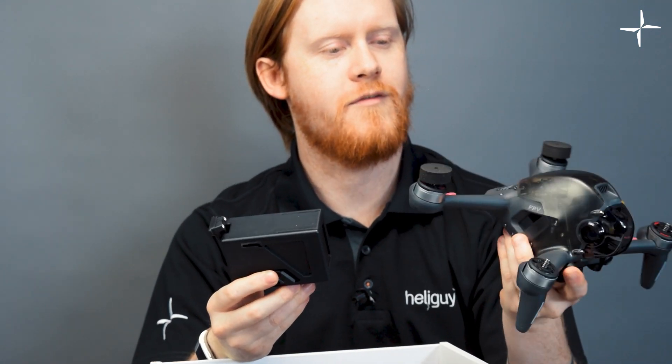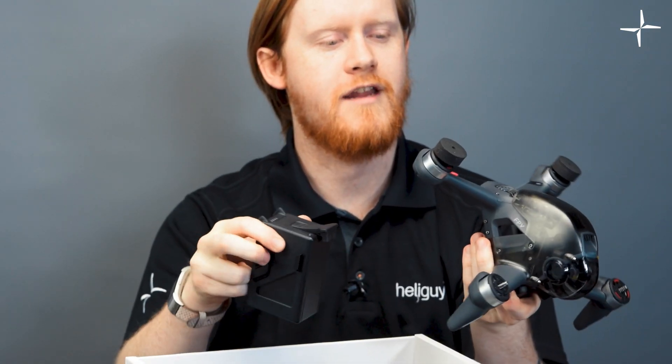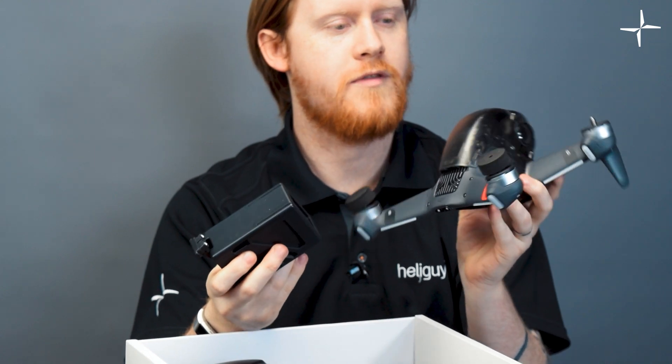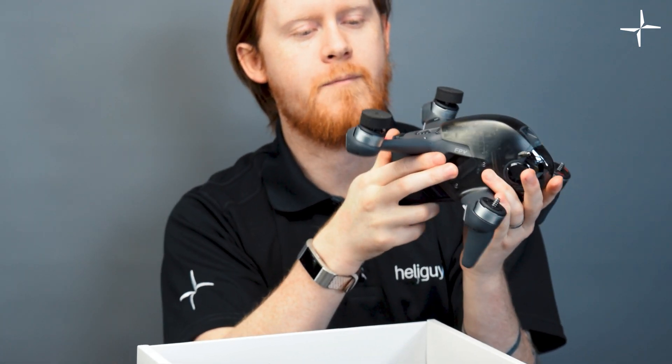I imagine you could probably get some good speed out of this — we'll be doing some flight tests soon. The battery is actually almost the same weight as the drone itself. Clearly DJI has thought about power-to-weight ratio quite a lot with this one. We'll pop that back in for now and come back to a more detailed overview.